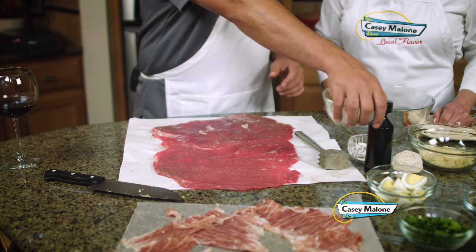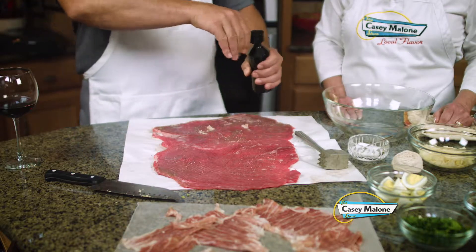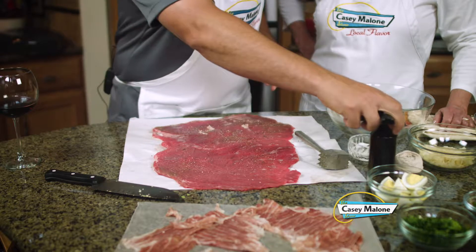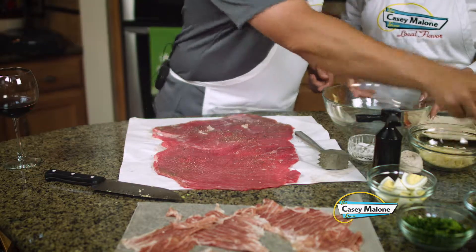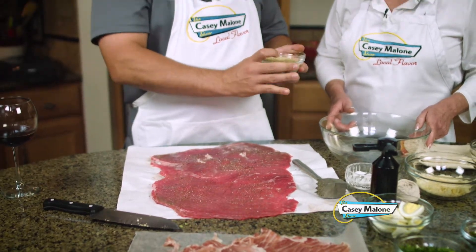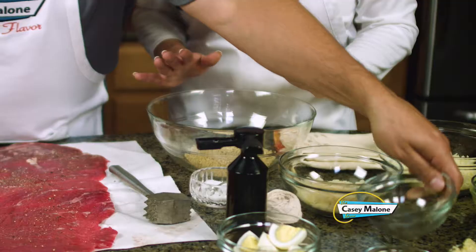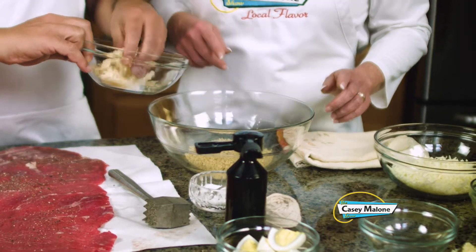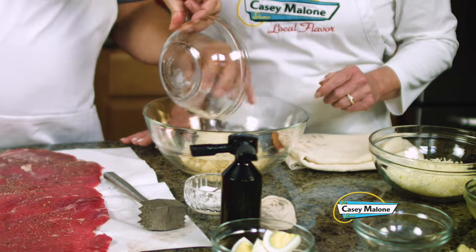We start here at the counter. First we want to just pepper this up a little bit. Put a little pepper on here. Then we start the mixing bowl. Now you can use breadcrumbs — I like the panko, Italian panko. I went and got all the ingredients that Matt requested. And then the Parmesan — I got the shaved. Shaved will work.